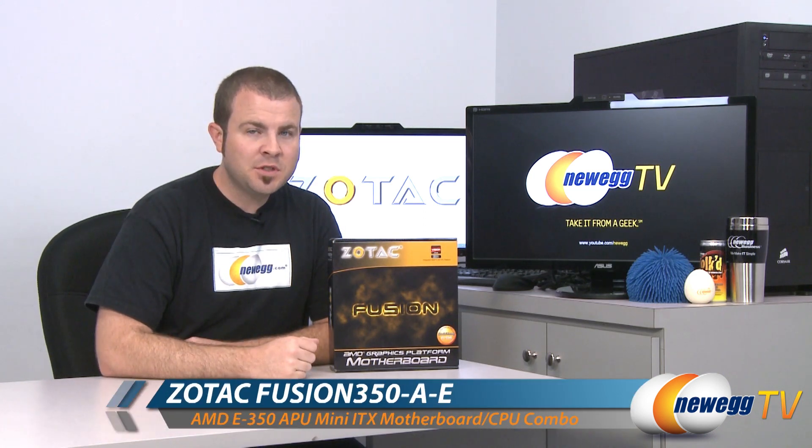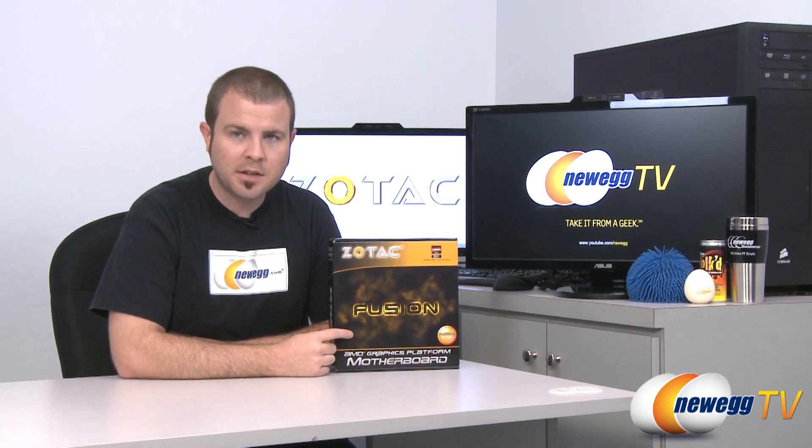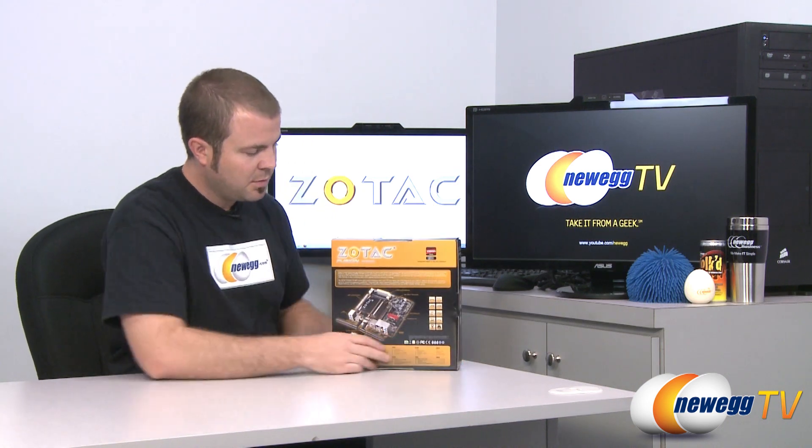This is the Fusion 350-A-E, that's the model number. As you can tell by this big Fusion lettering here, it is a Fusion-based motherboard, which is an AMD integrated APU.